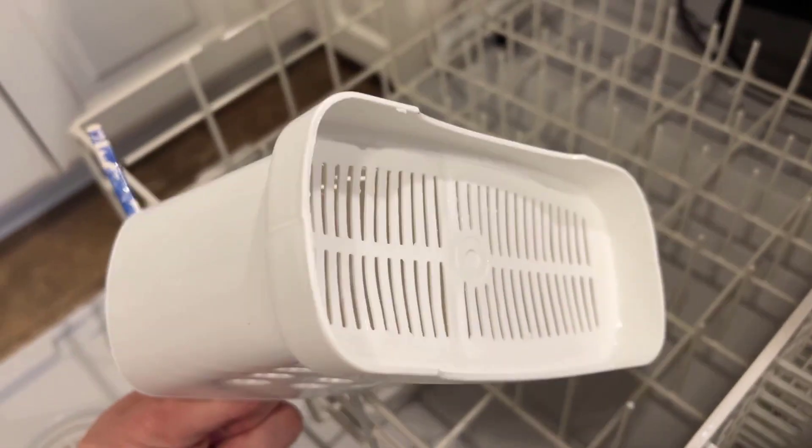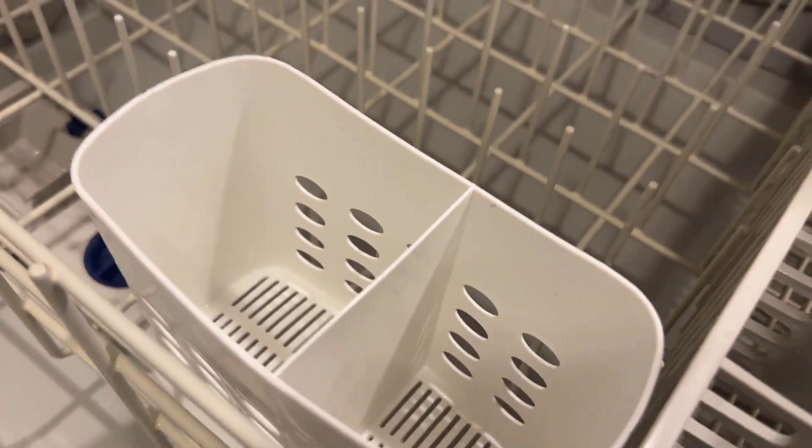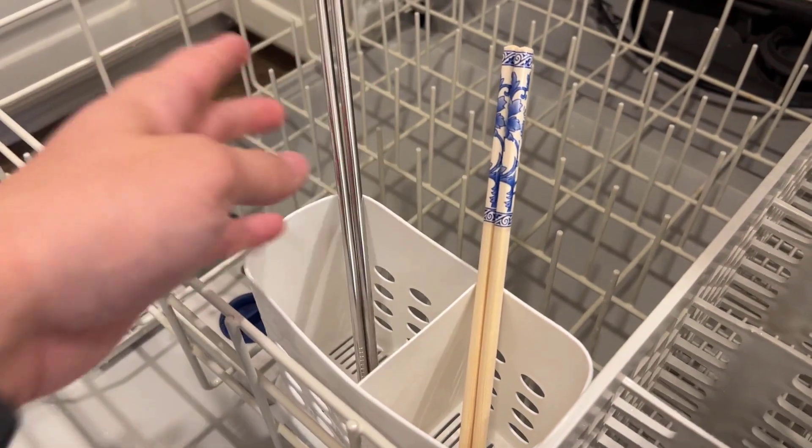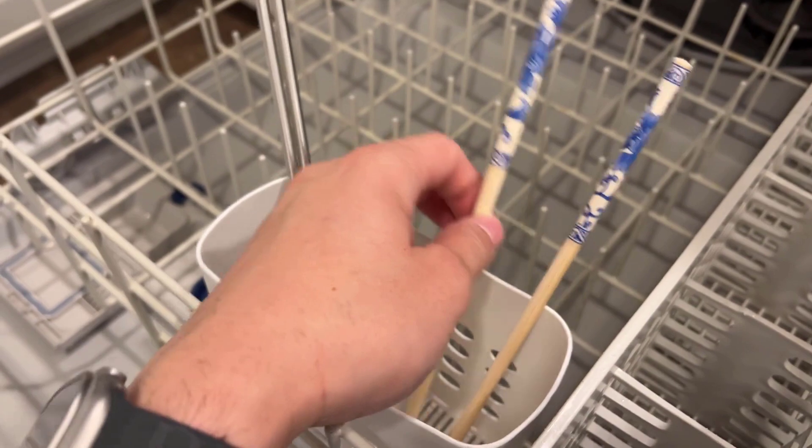It's got very small fins on the bottom that still allow water and things to drain out and to get in, but it doesn't allow things like your chopsticks and your straws. You can set those in there very easily. It stays in place and gets washed very well.